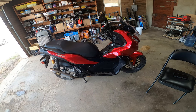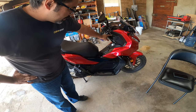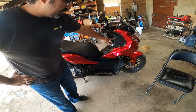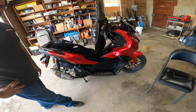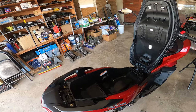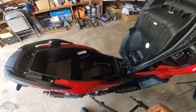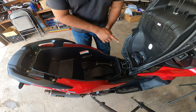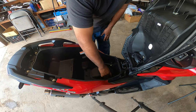First things first on your Honda ADV, you want to make sure that your switch is set to the seat and fuel button. You're going to hit the seat button, open up your seat, and then come right over here. We have five 10 millimeter bolts that have to come out.